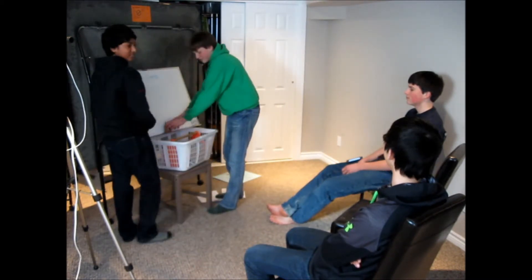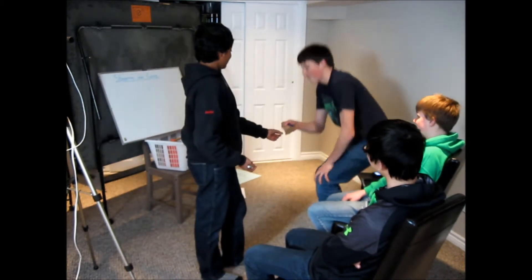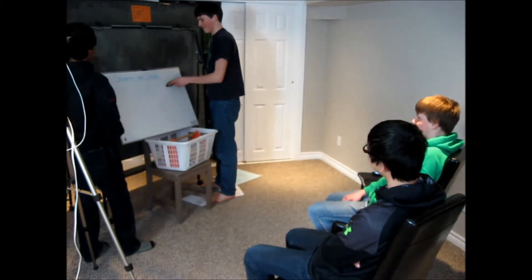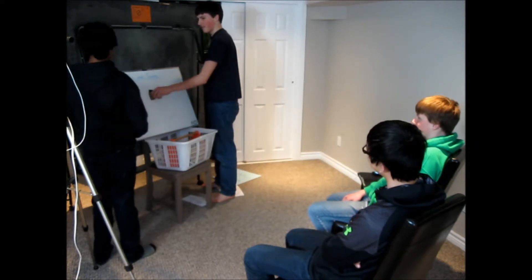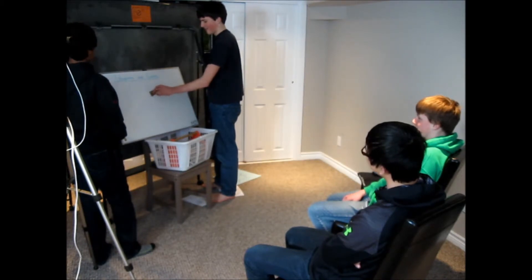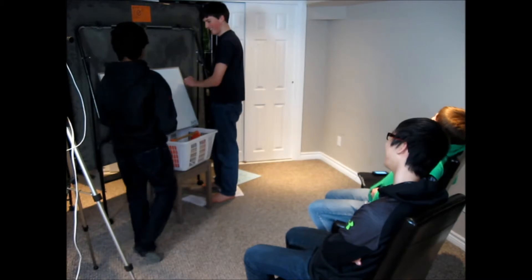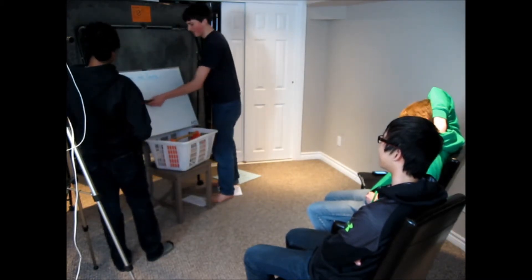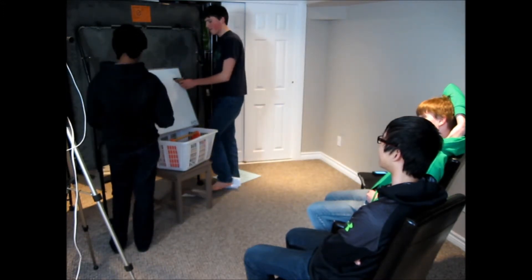I'll try. There you go. Stop. Good. Now go. That works. Stop. Good. And what do you do to go if you're in irons? You back the jib. Good. And pump the rudder. Good. Very good.